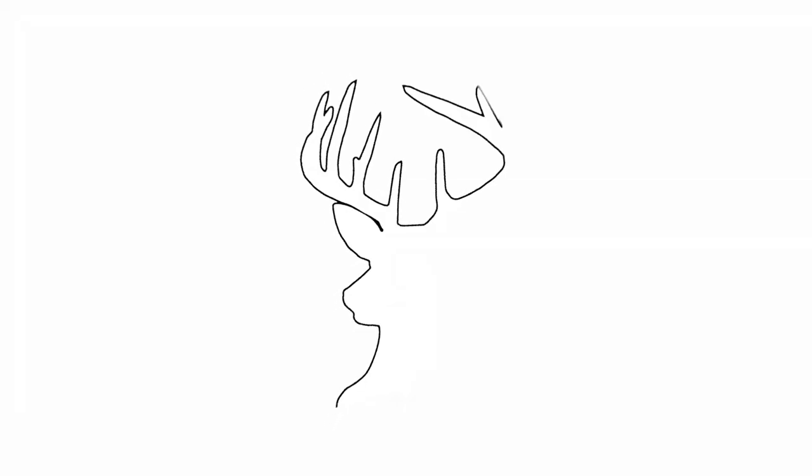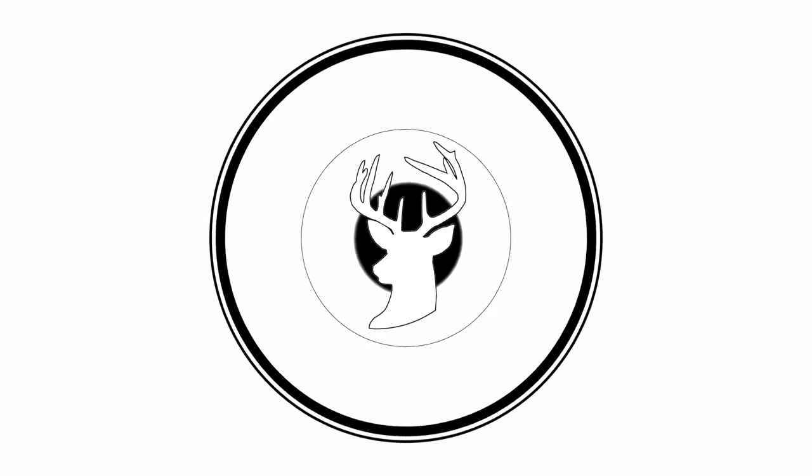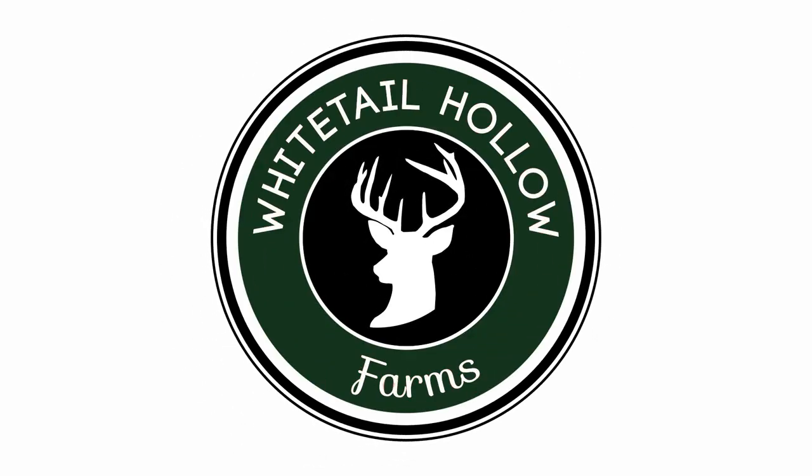Morning y'all, it's Ben with Whitetail Hollow Farms. So we're leaving the farm right now — we're going to do our first project of the day. We gotta go get some hay for the cows. Like I said in one of our previous videos, we don't have hay ready to cut quite yet, so we're still buying right now.